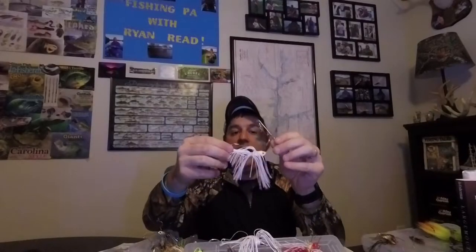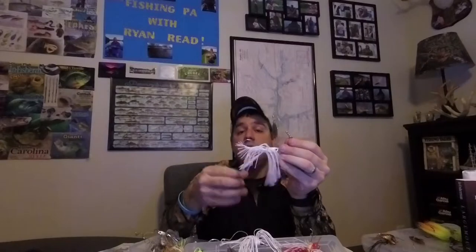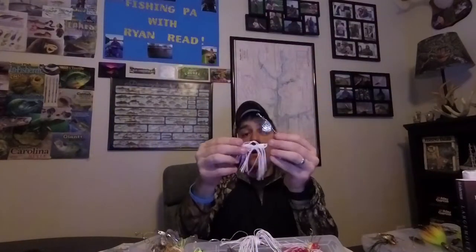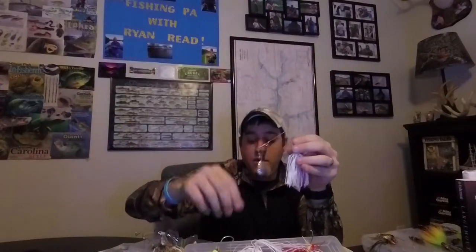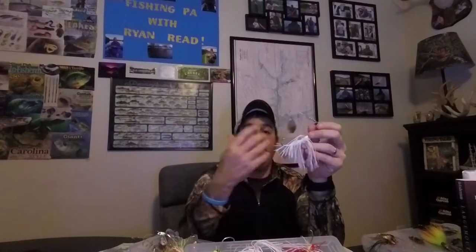Next I want to talk about the skirt. There are multiple varieties of skirts out there - some are silicone, some are rubber, some are hair. I use silicone for two reasons: number one, you get a lot more variety of colors; and number two, there are metal flakes in the skirt which helps with flash. The color of skirts is important, but the nice thing is you can mix and match - you can take these off, adjust them, and move them around to different baits to really create your own color scheme, which is beneficial for different situations.